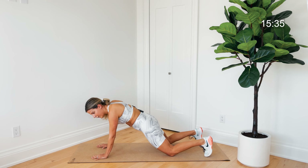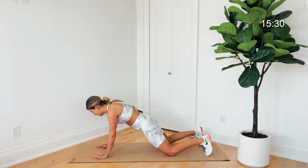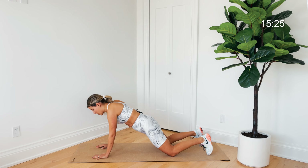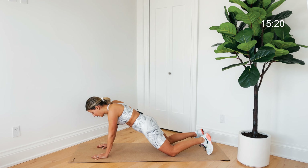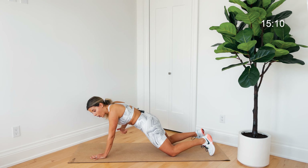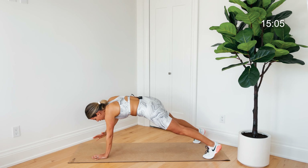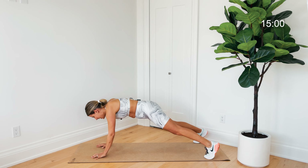If this is too much or you're trying to build that strength, come down to your knees and continue with those shoulder taps. The key is not shaking those hips side to side — that's what's going to really build the core strength, so make sure that core is active and engaged. If you're not sure what that feels like, do a quick cough right here — that's the core work I want you to feel throughout this entire workout.